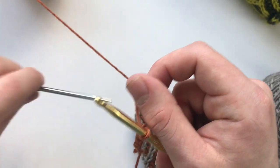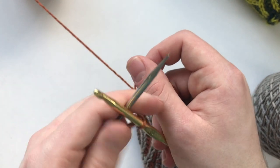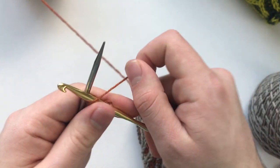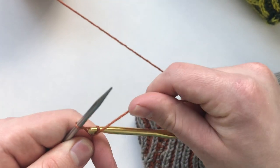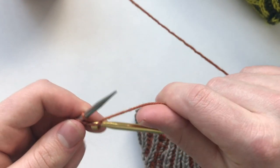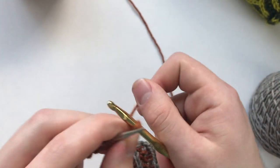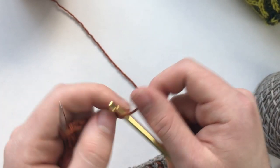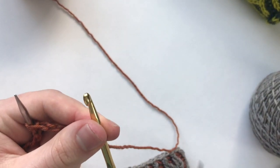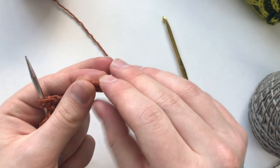Then we're going to take our knitting needle, make an X with our crochet hook, hold on to the chain that you established, and then bring the yarn around the knitting needle and the crochet hook and pull through. Do that two more times — make an X, come around, pull through the loop — and now we have the three stitches that we need on our needle. Then just chain a couple of stitches to finish off the chain and cut our yarn, pulling the loop through to finish it off.